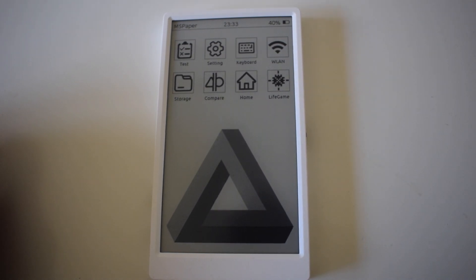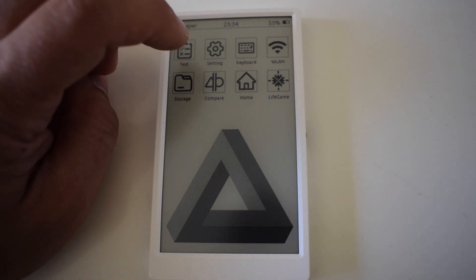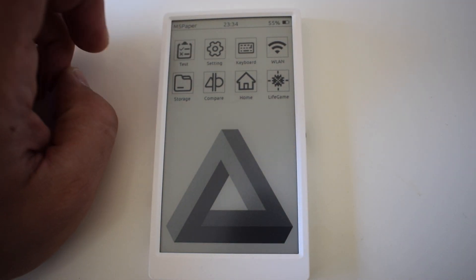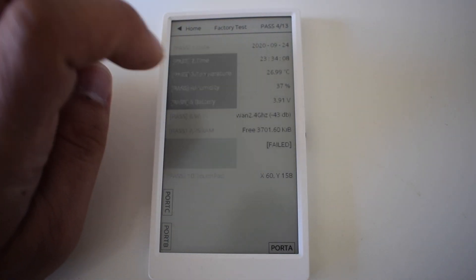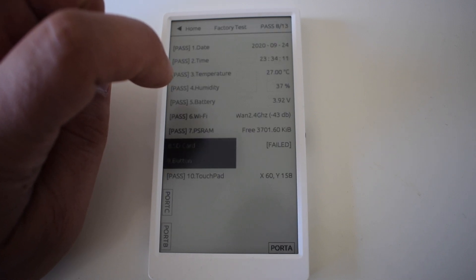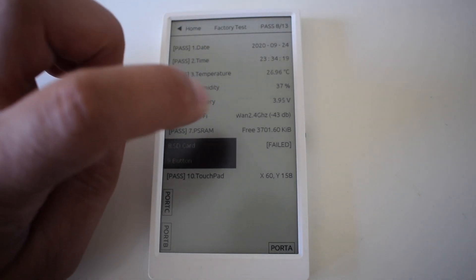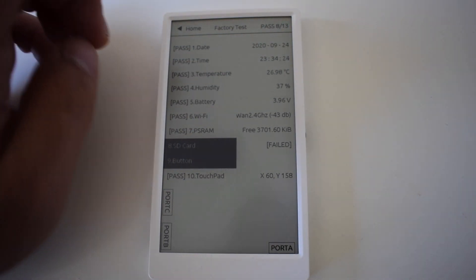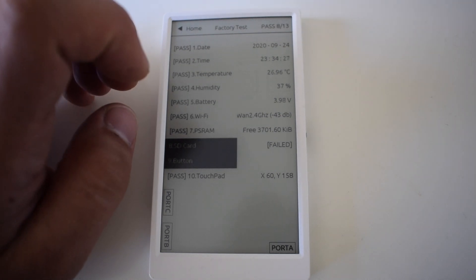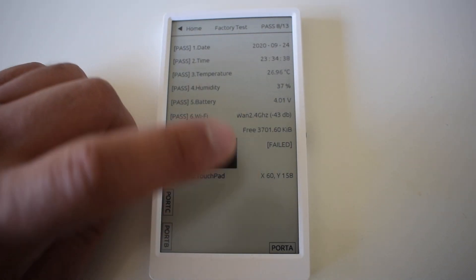Let's have a quick look at the M5 Paper interface. We've got a very nice demo program here and the touch screen is pretty responsive. In this test program we can see the temperature and humidity from the built-in SHT30 sensor. We can see the current time, date, and the Wi-Fi settings. Battery voltage also shows up, and I haven't inserted an SD card or pressed the button so I don't have any info there.